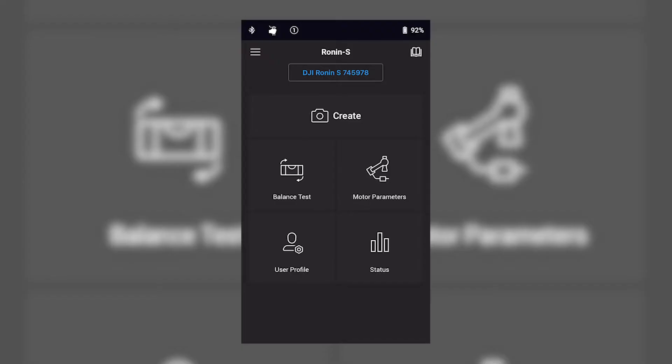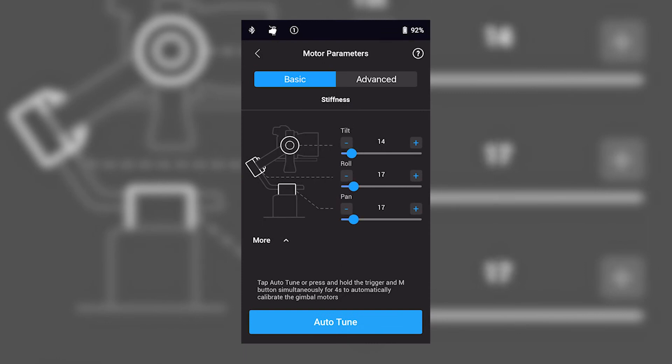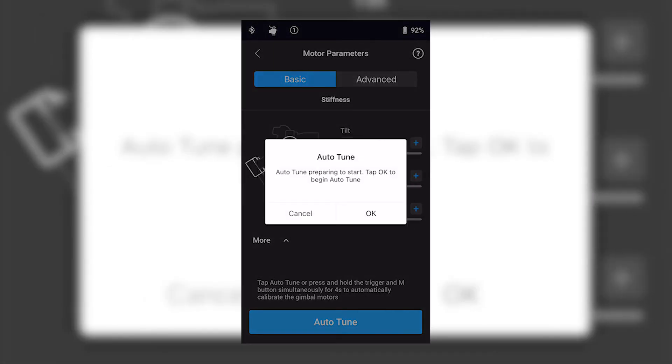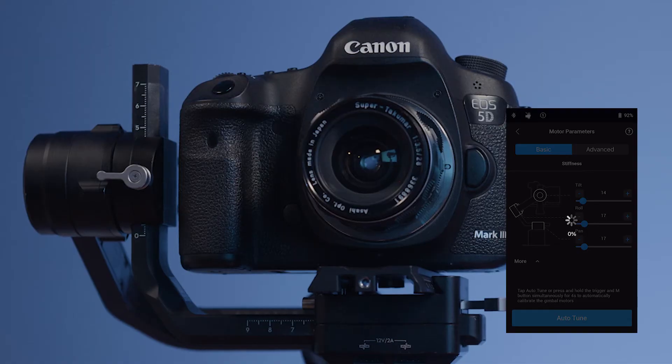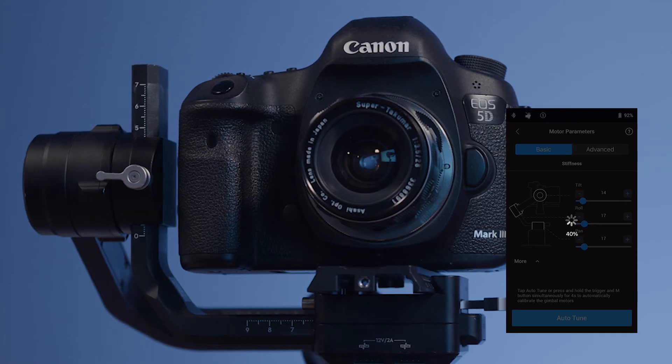Once connected, tap on motor parameters and tap auto-tune. You can also auto-tune by holding the trigger and M button simultaneously for 4 seconds. This will cause the gimbal to shimmy and shake as it tries to figure out how heavy the load is and how stiff the motors should be to accommodate. Fully auto-tuned, the gimbal is now ready to shoot. Go! Make something beautiful!